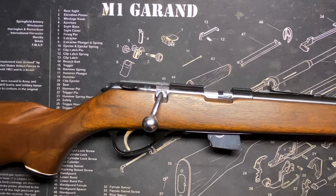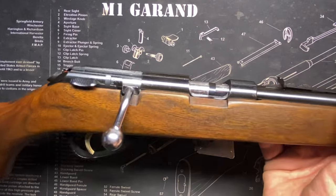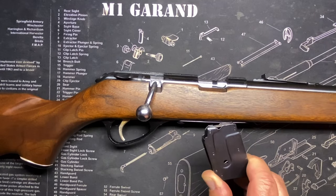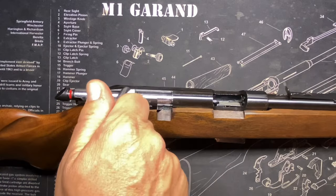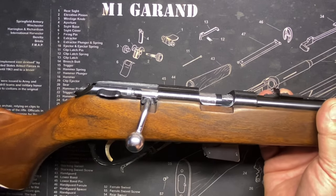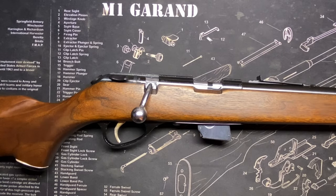Marlin Model 80C. These things were around from 1941 to about 1971. This is a 1965 vintage, detachable magazine, .22 caliber bolt action. This was Marlin's bolt action for a bunch of years. There were a few incarnations of these. Let's get into a little history and talk about it.